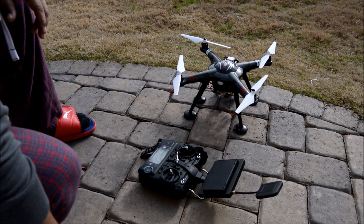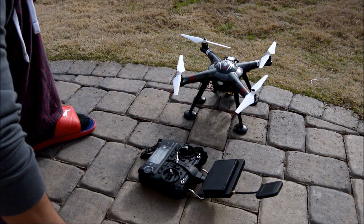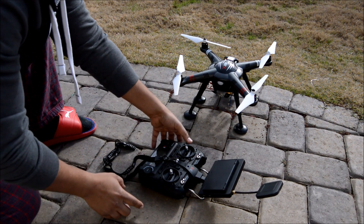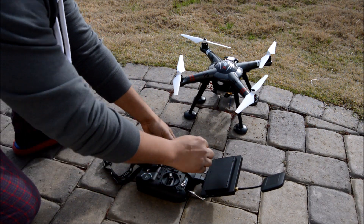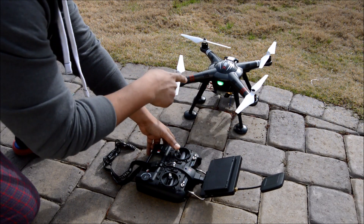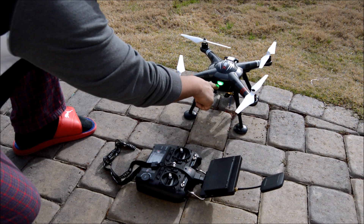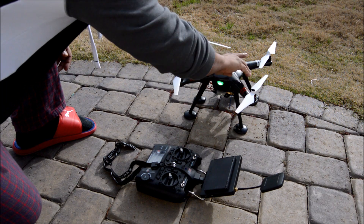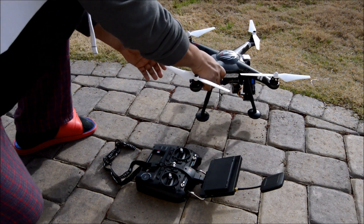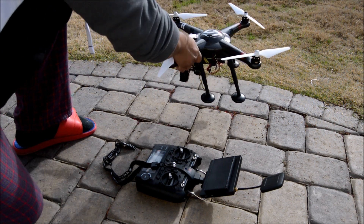Now that you have your GPS and everything locked — green light over there — you get the control, put the throttle down, and switch three times. Now you have a solid green light. On the video it looks like it's flashing, but it's actually a solid green light.